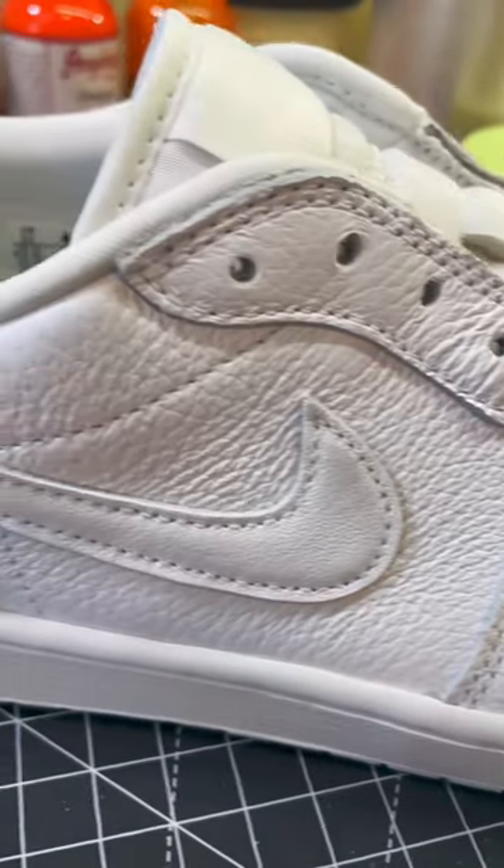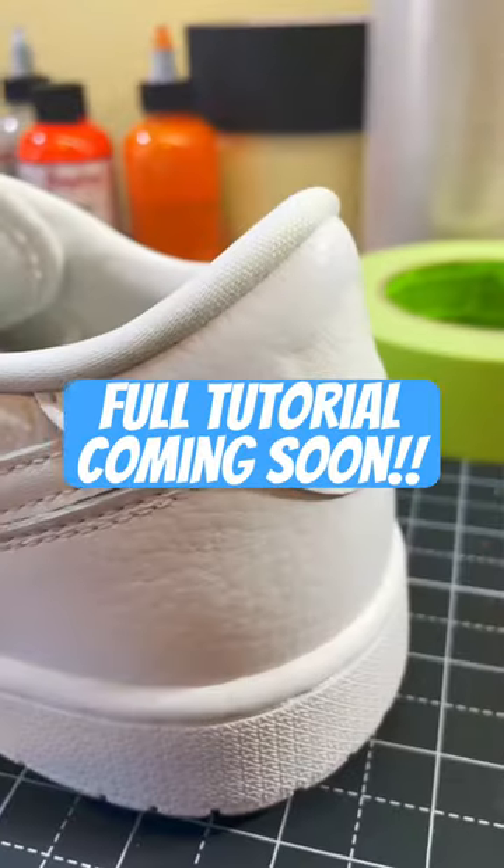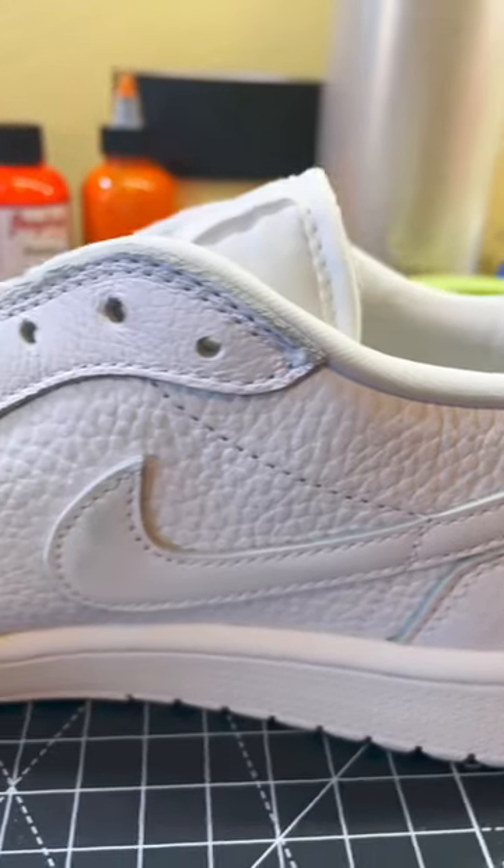Alright, there you have it. These Air Jordan 1 Low Golf Shoes are prepped and ready for paint. Stay tuned and see what I turned them into.